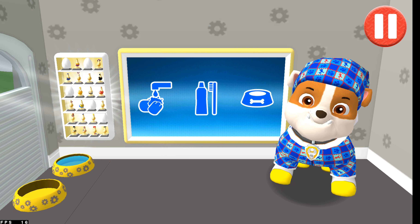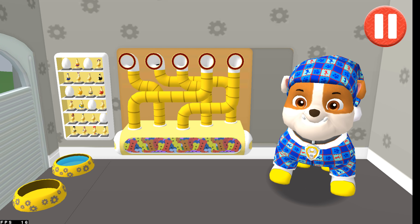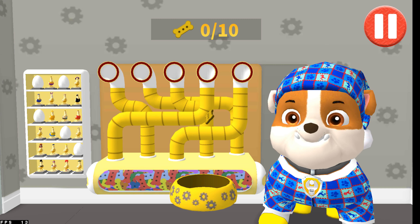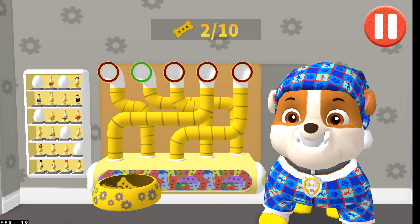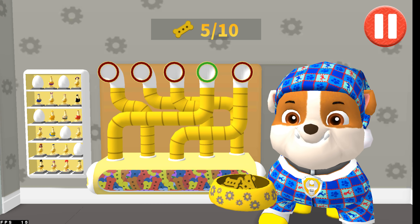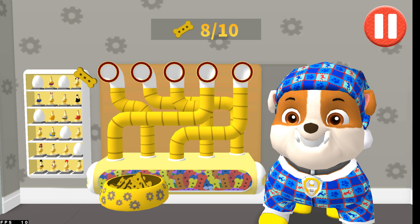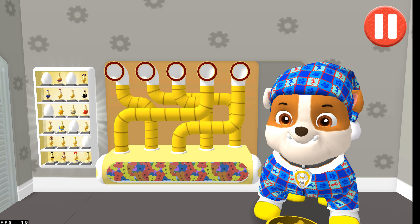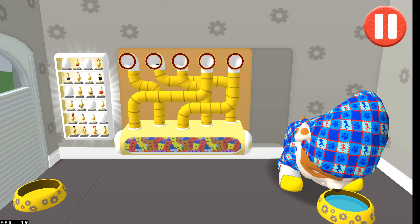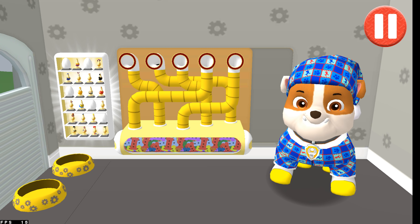Tap the blue picture of the dog bowl to feed the pup. A healthy breakfast will help me feel ready for the day. Use your finger to drag the dog bowl from left to right to catch the falling pup treats. The bowl is full! Time for breakfast! That was yummy!